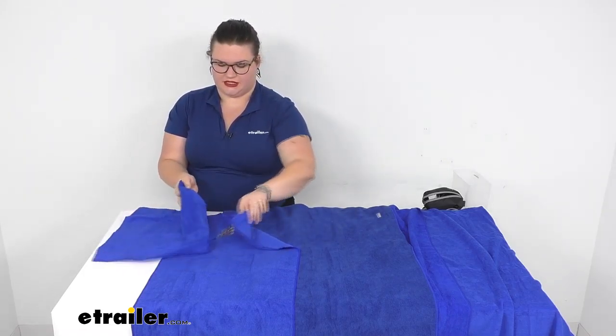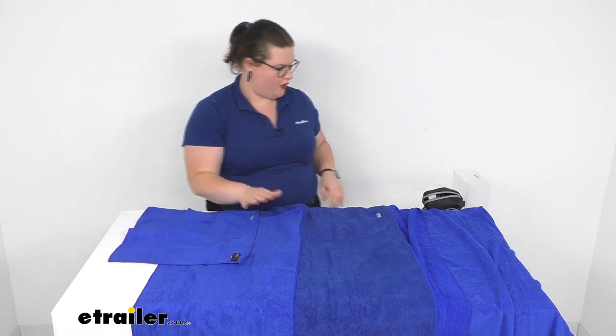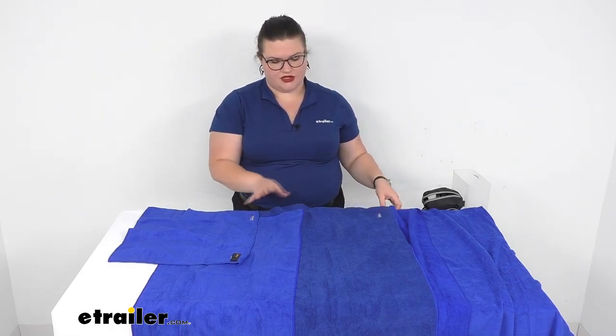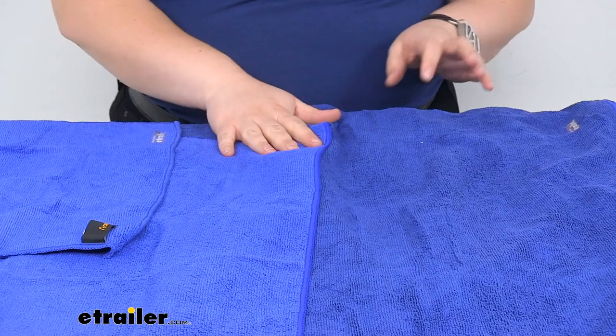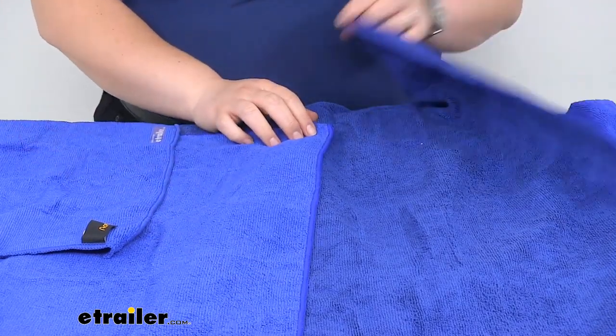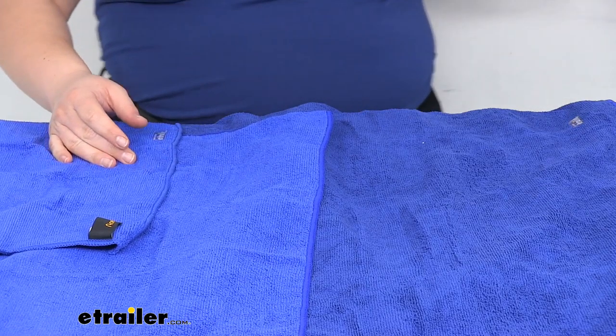So those are our different sizes. I'm going to use some water and we can take a look at how absorbent our towels are. You can see there is a little bit of a variance in the color, but they are going to be all this kind of nice royal blue. So there might be a little bit of difference there, but it should look pretty nice overall.